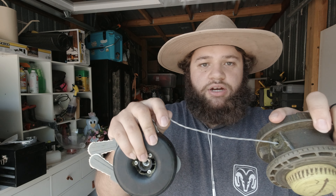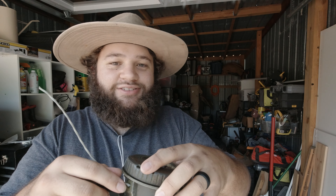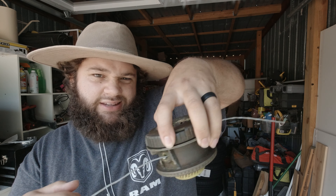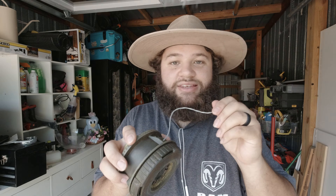Over time, when using the weed eater around the house, these little weed eater strings start wearing down. You tap on this at really fast speeds and the thing comes out — it's super cool, super complex. It works really well, but the only issue is when you start getting to thicker grass, this can't handle it.